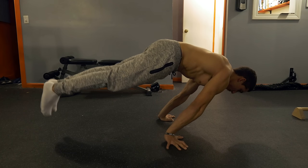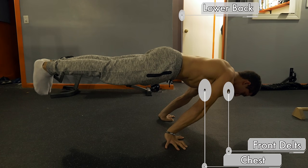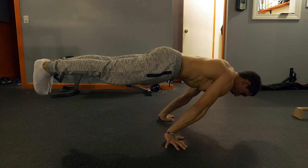Let's analyze the proper form of the planche and see how it works. The planche is an asymmetric movement, which means you hold the point of tension for a duration of time. It works predominantly your anterior deltoid — the front part of your shoulder — but it's undoubtedly a full body movement. It's a leverage-based movement.